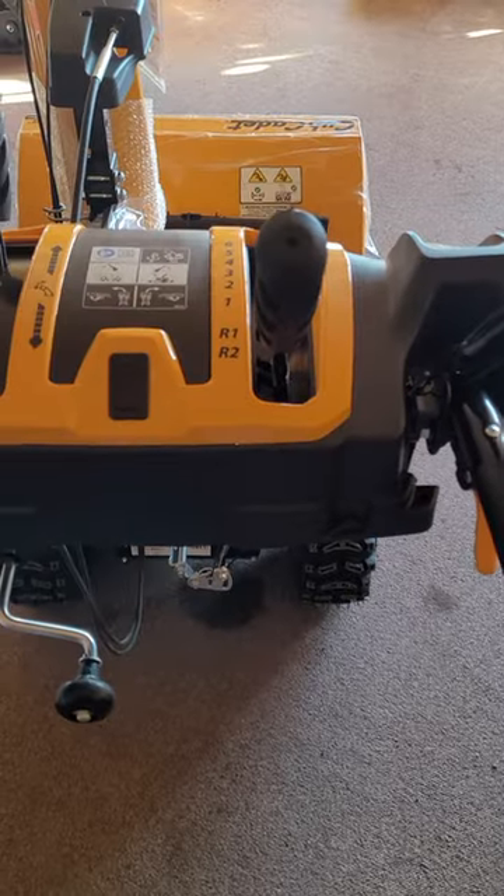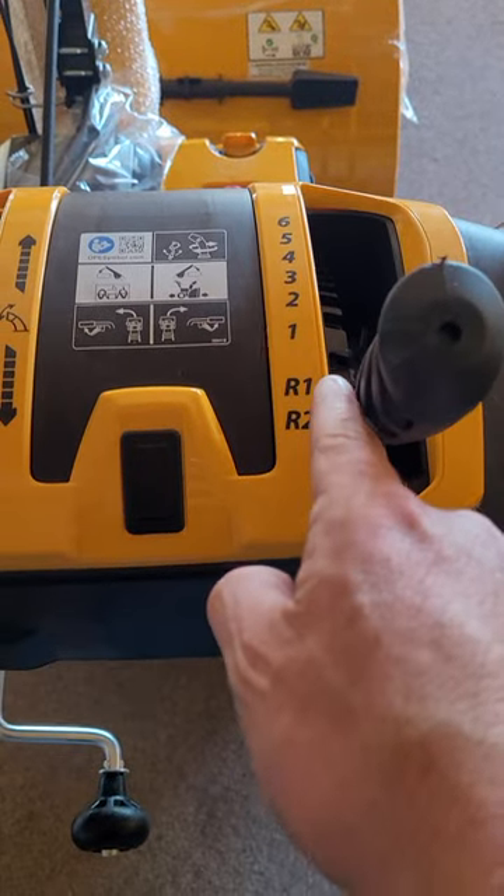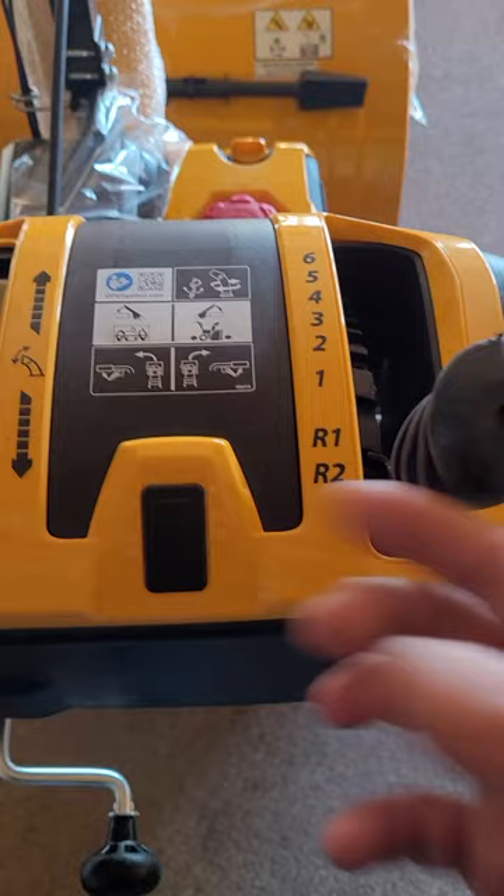Hi, Rico here from Rico's Pure Service Cub Cadet Dealer. I want to show you how to adjust the gear selector on a 2x or 3x Cub Cadet snowblower. Sometimes you'll find that when you put it in reverse it's still going forward, or you put it in forward and it's going in reverse.